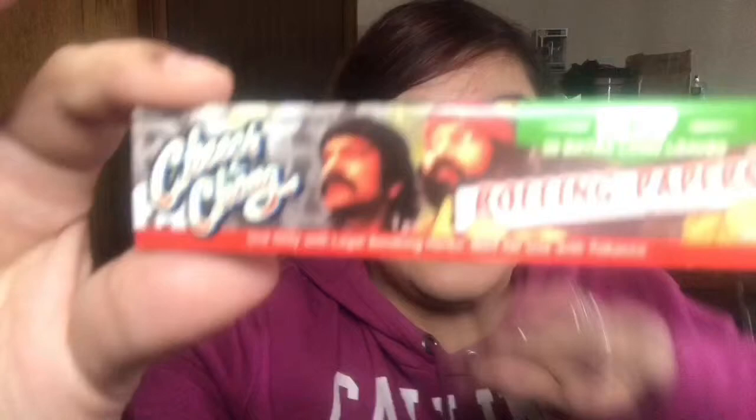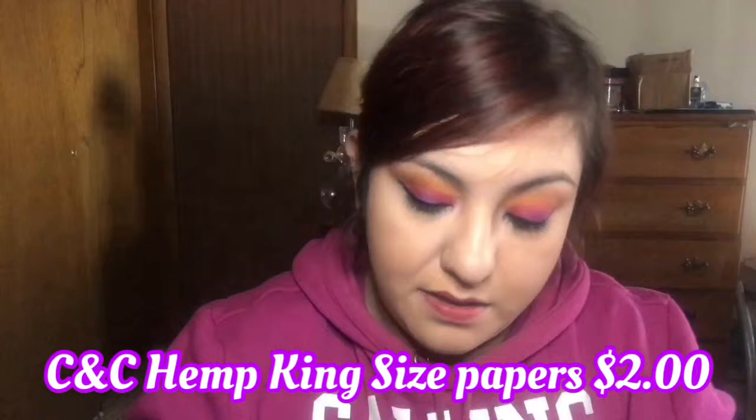The next thing in here are Cheech and Chong rolling papers and they're extra long. It says use only with legal smoking herbs, not to use with tobacco or hemp — 50 extra long rolling papers. That's pretty cool, and they also have them on the back.